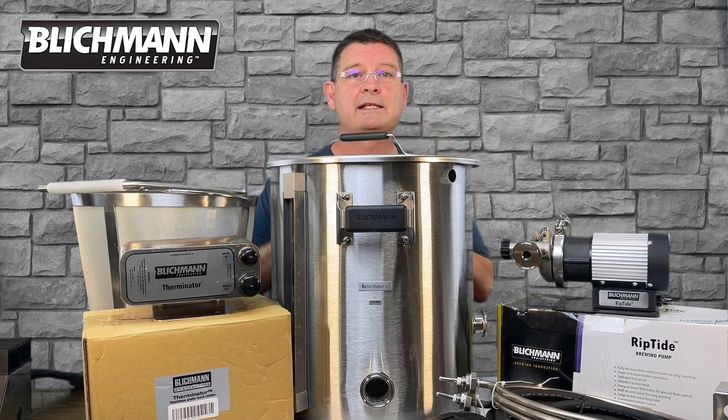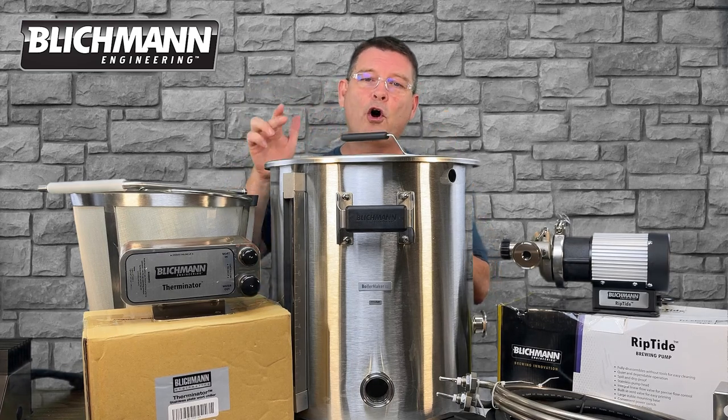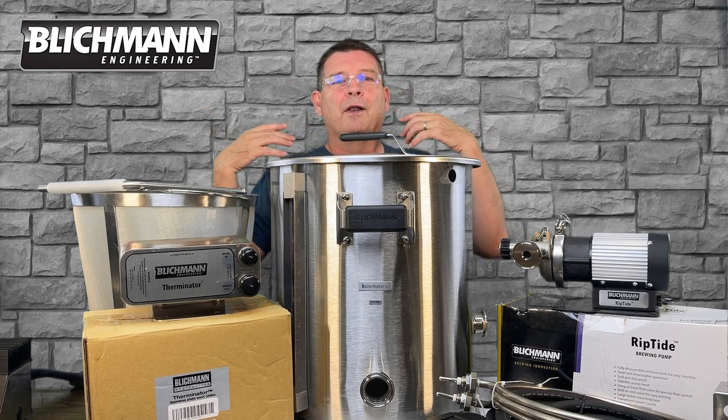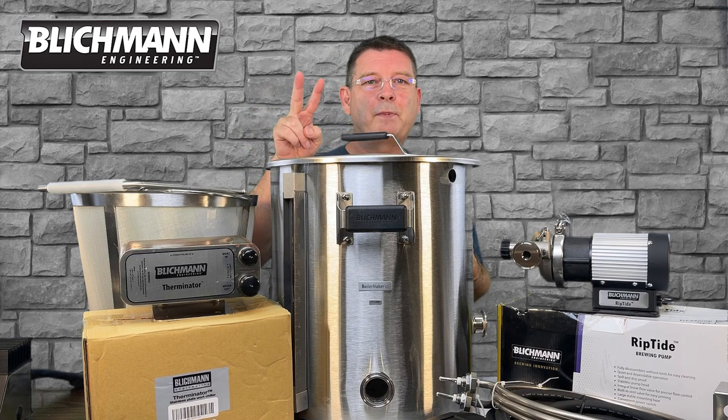Welcome to Bitter Reality Brewing. This is the Blichmann BrewEasy Compact All-in-One Brewing System. Like I said, this is going to be a series, and this is part two.